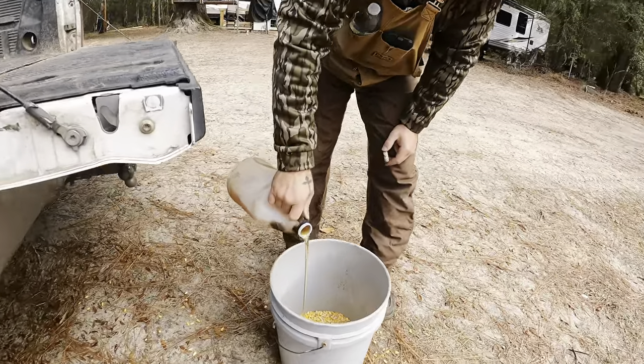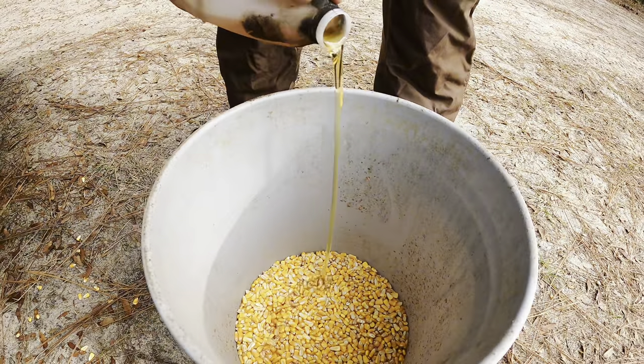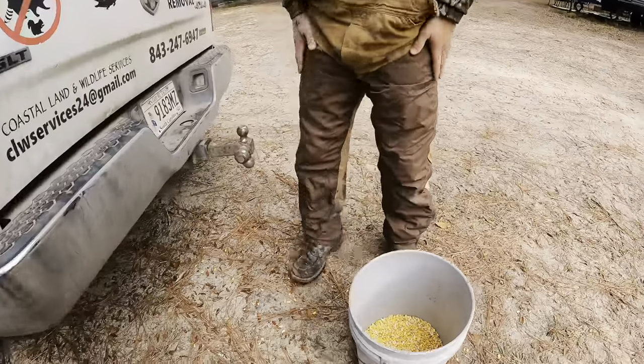A little bit of fish oil and some corn — a little magic juice to make a special bait. That's it, irresistible to any raccoon.